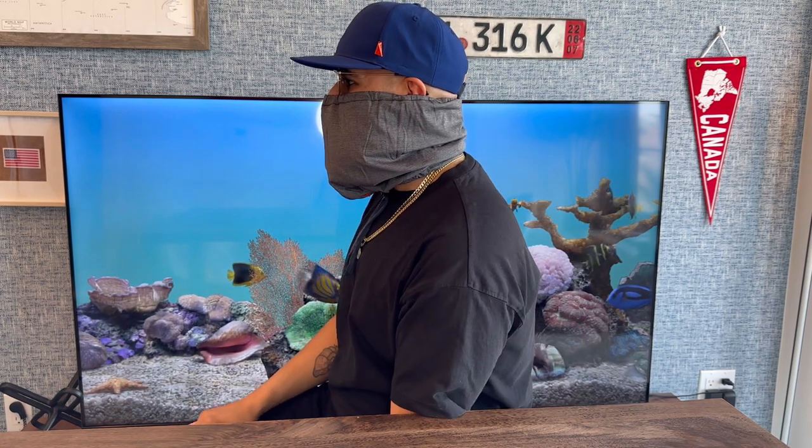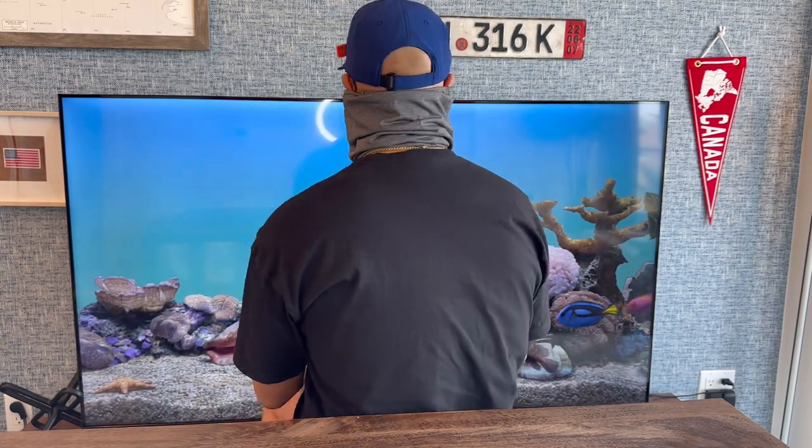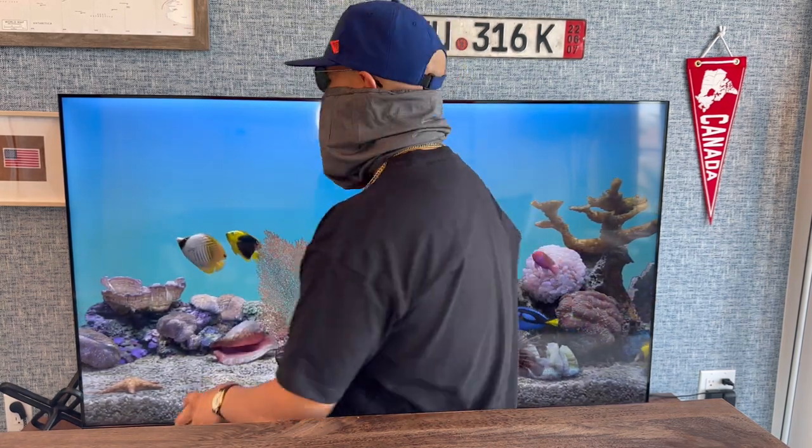Lastly, here is the gaiter I showed earlier. I have tried a lot of gaiters and to be honest, this one is my favorite because it was very breathable and so soft on my skin. Overall, I'm really happy with the products from Bullbird and I'm really excited to use them on an actual trip. Hope this video helped.